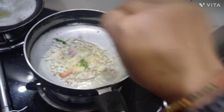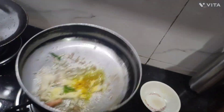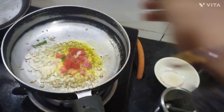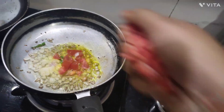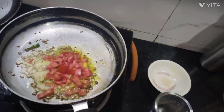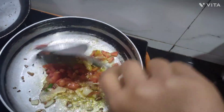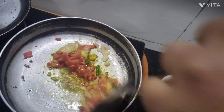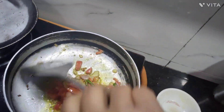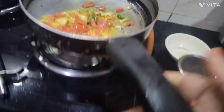I will add some salt and a little turmeric powder. I will add a little tomato and carrot. We will mix it a little so that the sauce will be mixed in. Let's rest it on a low flame.